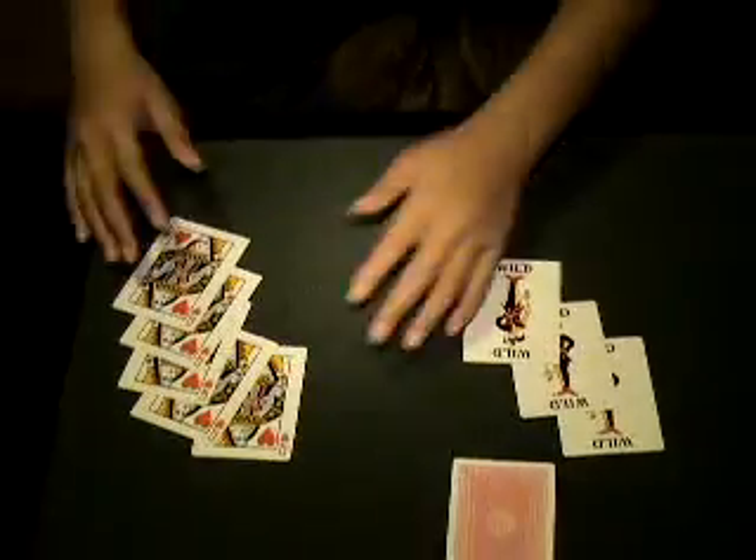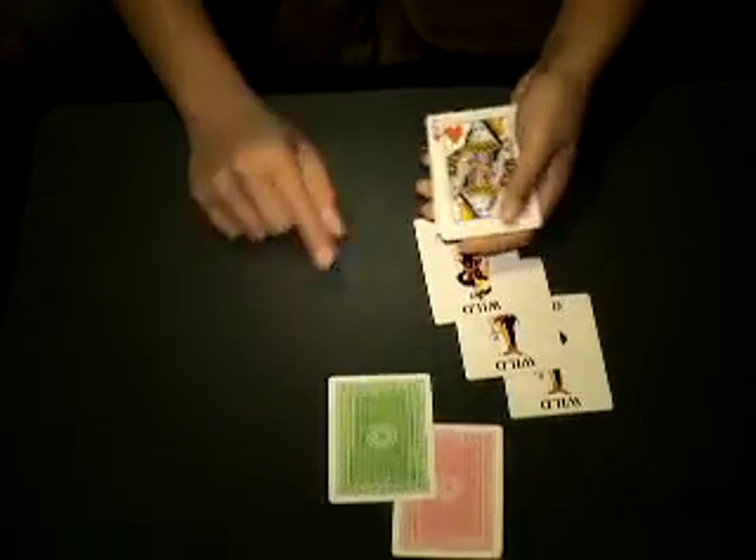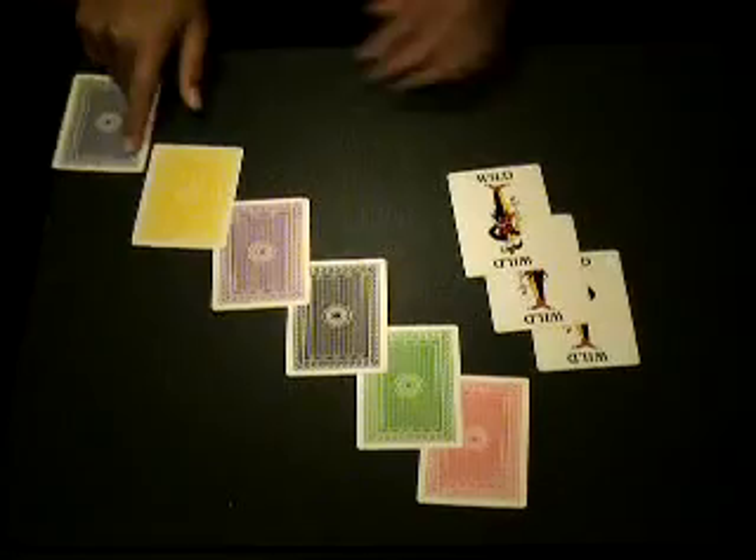Now, I know you like colors. So what I'm going to do, I'm going to wave my hands and make all four Queens change colors. All of the Queens now have different color backs. Thank you for watching.